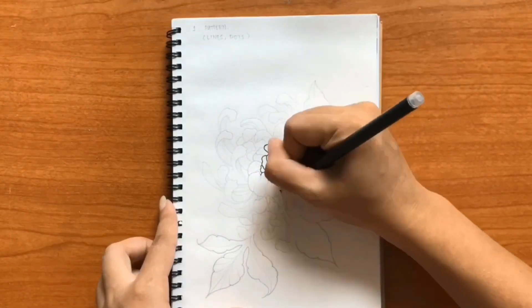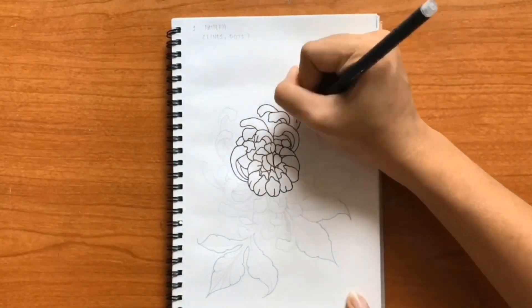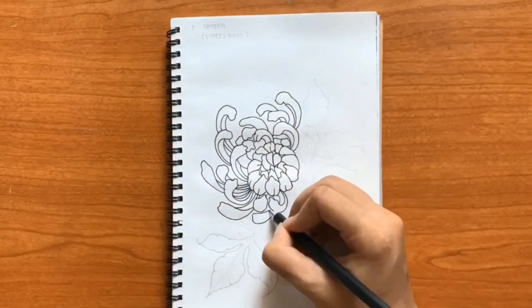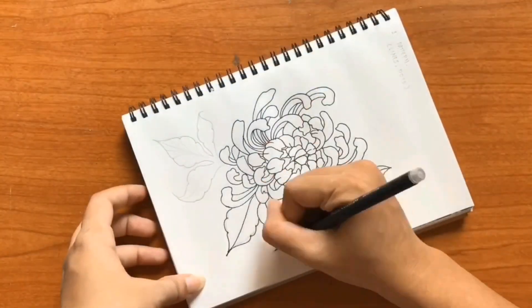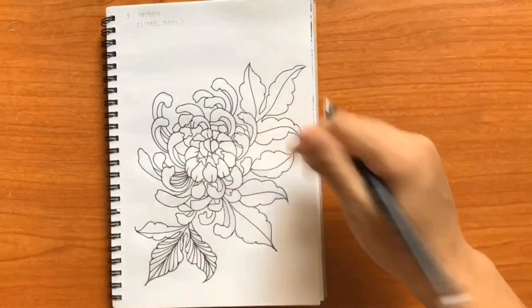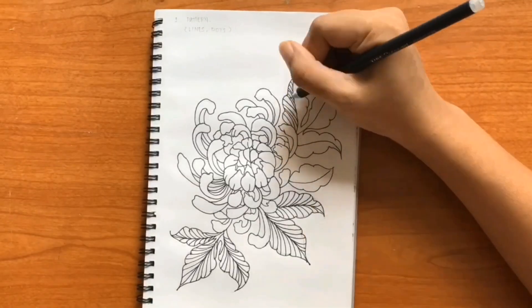The first method is by using patterns on your subject. For reference, I've used flowers as the subject for all the tricks, but this can be literally any of your sketches. Using patterns like lines and dots help to create contrast and add depth to your drawing. The best part about this method is that you do not need to use colors. However, you can definitely improvise even more by using color pencils or paints to create the pattern.